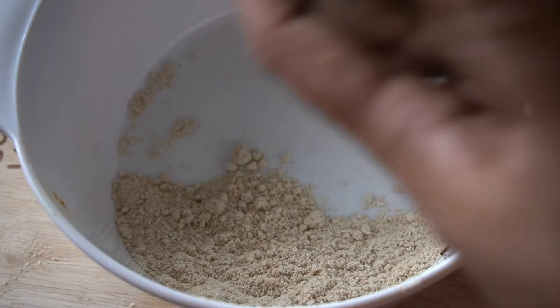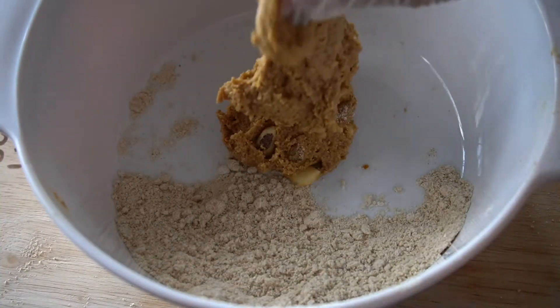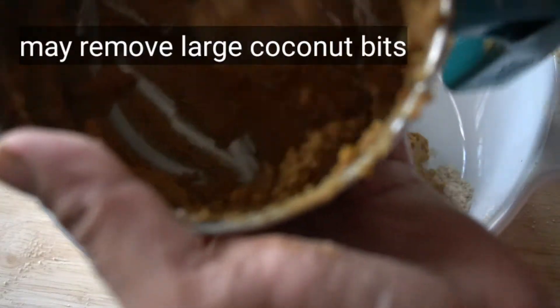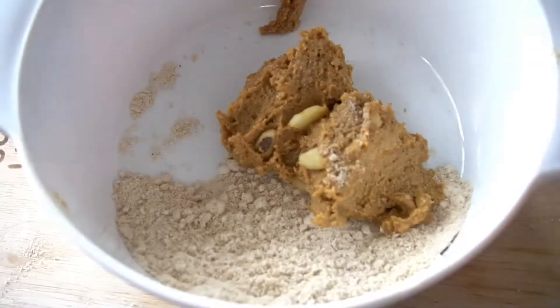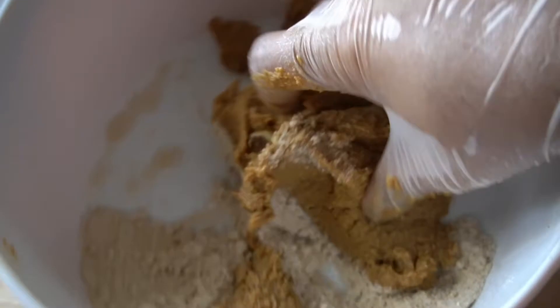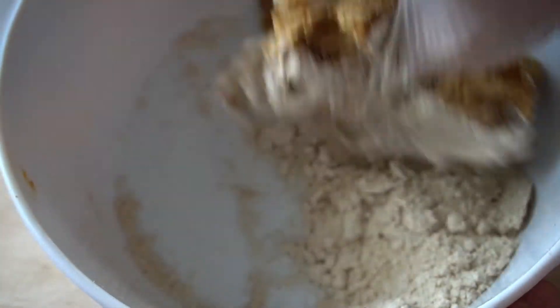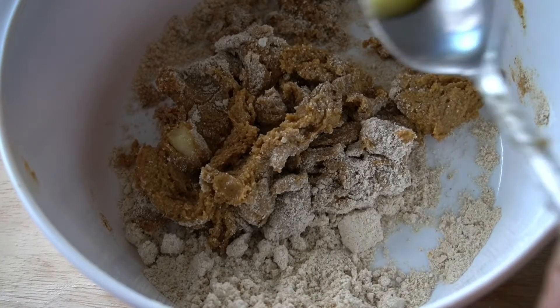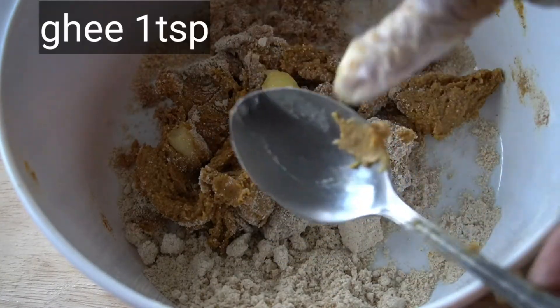I am using a layer of almond powder. The mixture of the almond powder is in the pan. You can start with the amount of almond powder. Add 1 teaspoon of raisin.